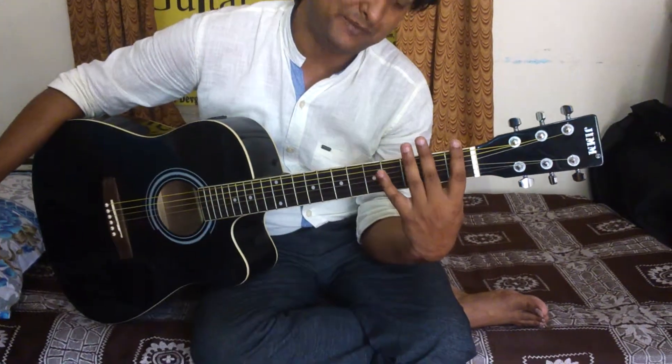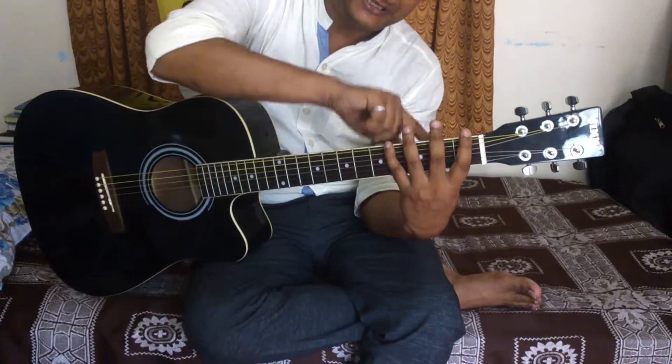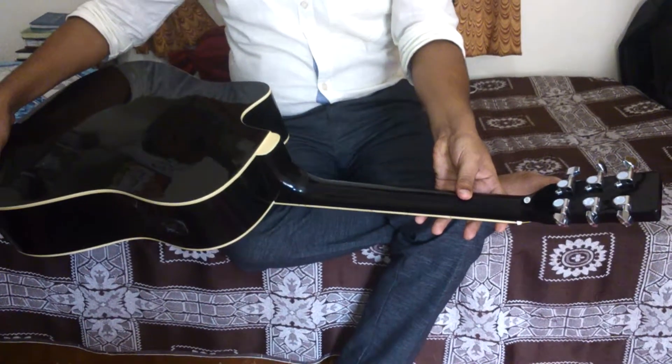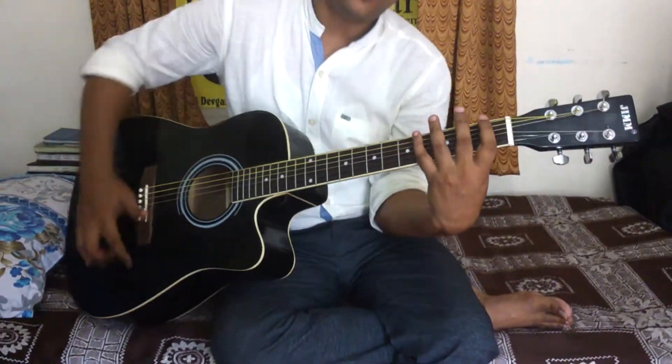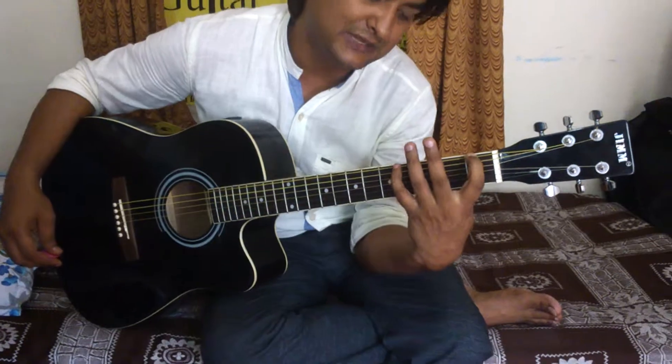First fret, then second fret, third fret, to fourth fret. And you should have to be thick like this. Now you have to keep the finger on the first fret to fourth fret.